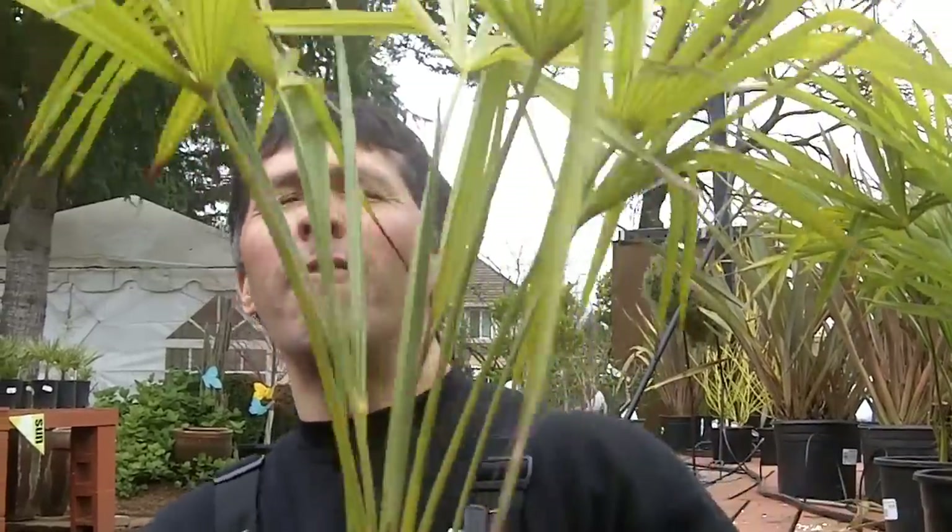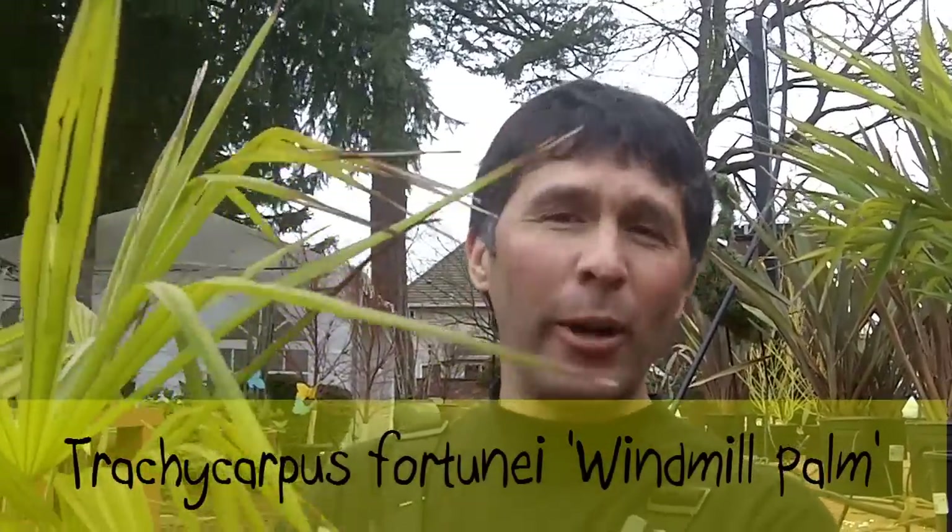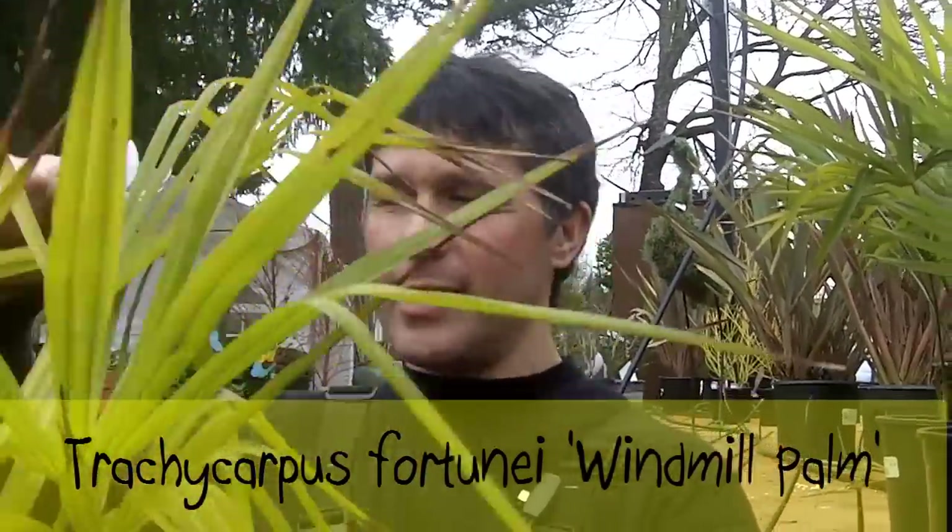Right now, we're trying to get into the garden. I want to remind you of a couple things to do right now. If you have any kind of palm, especially the windmill palm — this is Trachycarpus fortunei — I want to show you a trick on pruning these guys. Take a look.